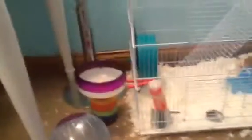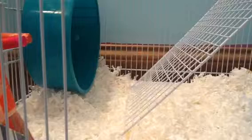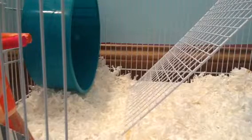You need about this big for a Russian. But I have an 8-inch wheel, which I didn't ever show you guys, but I did get an 8-inch right there. It is from PetSmart, and they got new restocks of wheels. So that is the wheel.